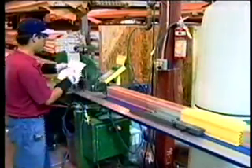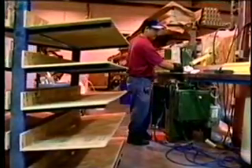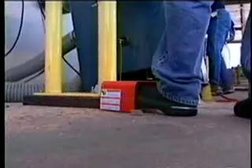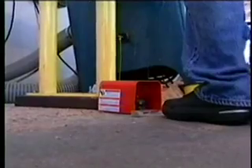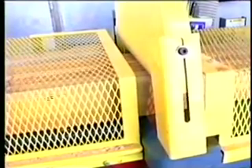Let TigerStop automation help solve the production bottlenecks throughout your shop. The addition of an interlock kit further automates and upgrades your existing equipment. This safety mechanism interlocks the TigerStop and equipment together, preventing both machines from cycling at the same time, which will eliminate any possibility of material jamming at the blade.